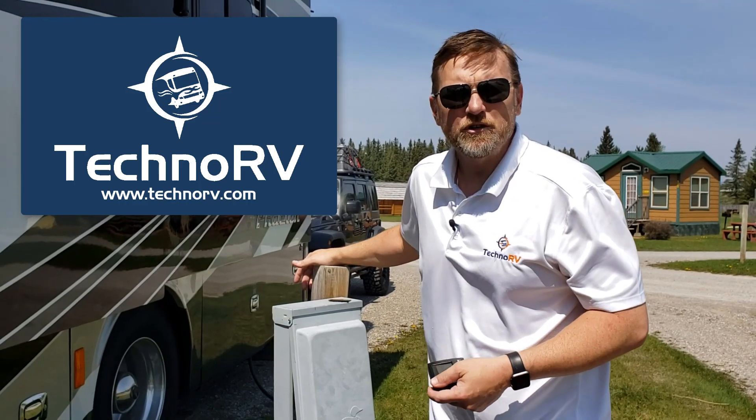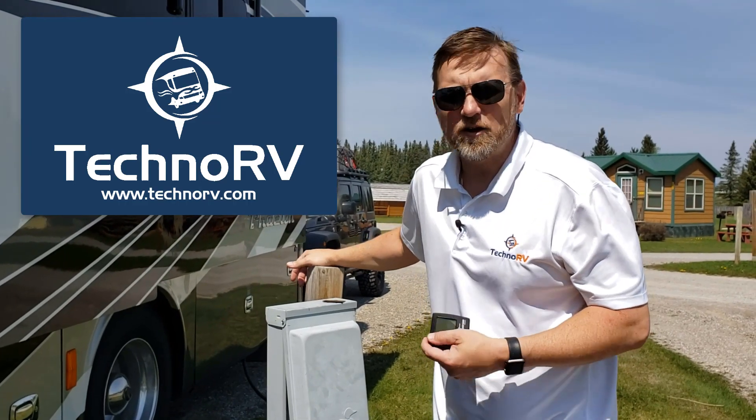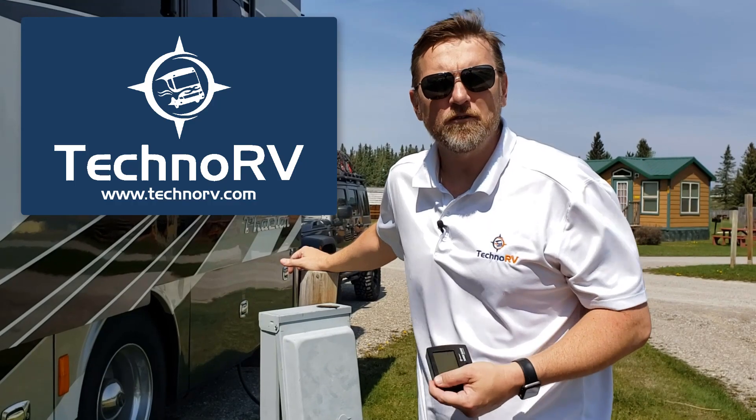Nothing to it. Hey, for all of your electrical protection needs, we've got all the surge guard units over at TechnoRV.com. Thank you.